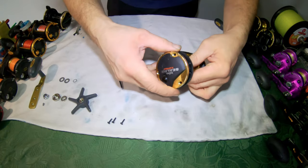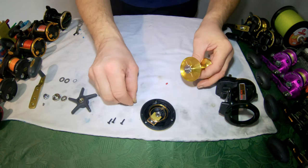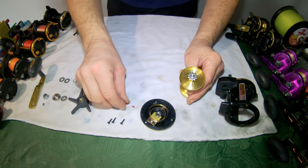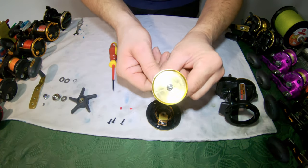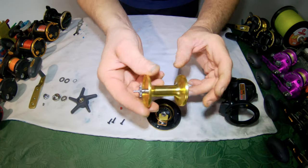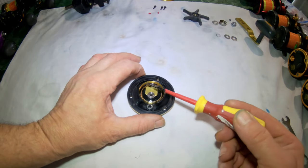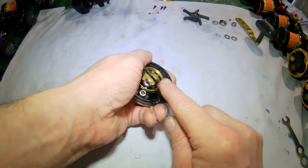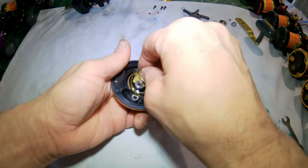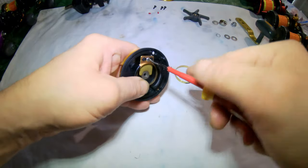Push the spool and the side plate will come off. Remove the brake blocks — keep those to one side because you don't want to lose them. There's no servicing on the spool itself; there are no bearings in the spool, so that sits to one side. The bearing we want to service is in here, so we have to remove the ring for the brake blocks first. We prise that out and put it to one side. There's one Phillips screw in here — we just remove that.